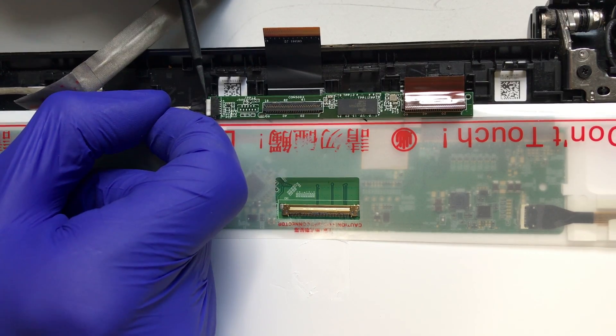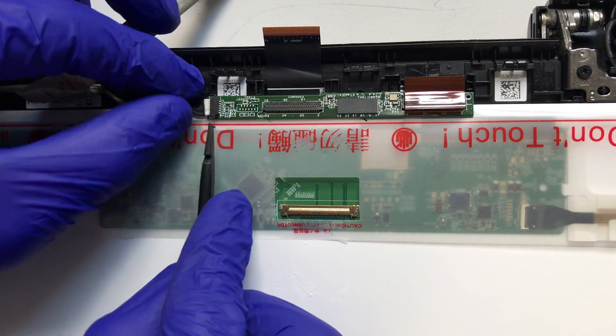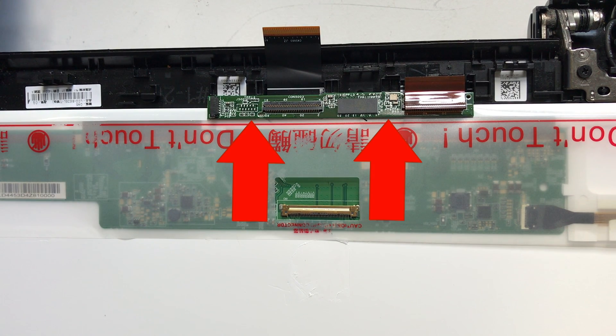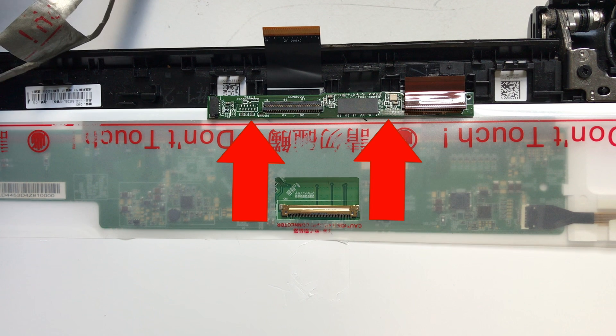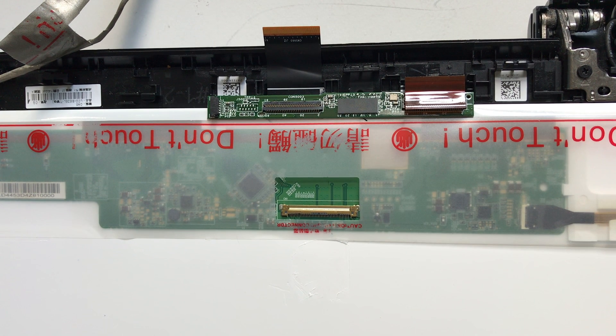The last cable that needs to be removed here is the power cable for the digitizer board. Push on the sides and gently pull on it to remove. This PCB board is held on with light adhesive and will need to be carefully lifted and transferred to your new LCD if you want to maintain the touch capability of the notebook. Secure it on the new display with some clear tape.